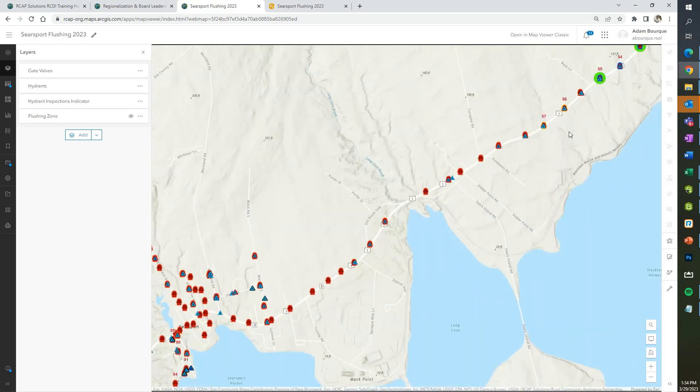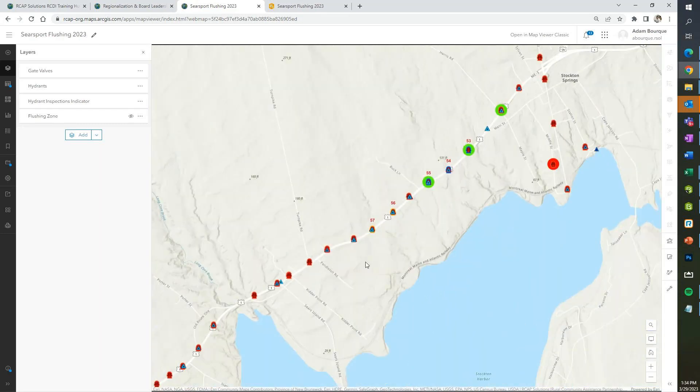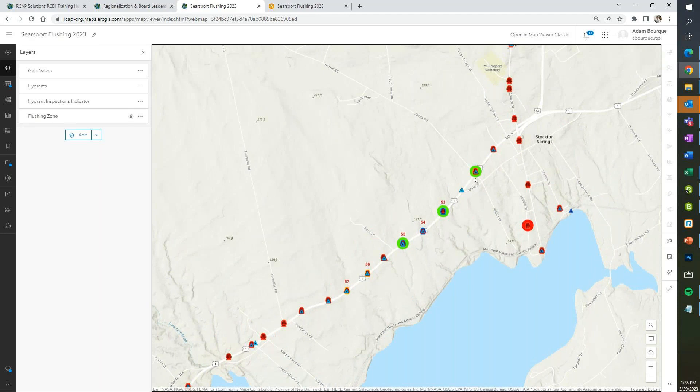Herb, Brian mentioned that when you guys are out there flushing you might be standing there 20 minutes or half an hour — that might be a good opportunity to fill out some of the other information about your hydrants. Especially some easy things: getting the manufacturer, verifying the model, the cast year, seeing if there's any damage. If you're out there anyway, you might as well collect that information and make sure you have pictures of all your hydrants as well.